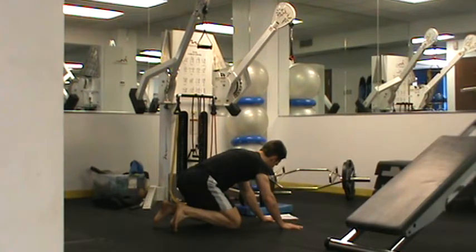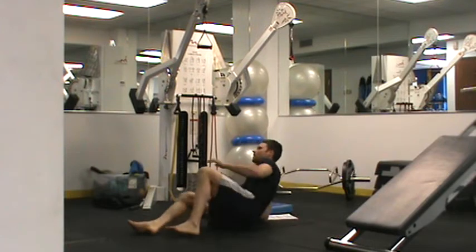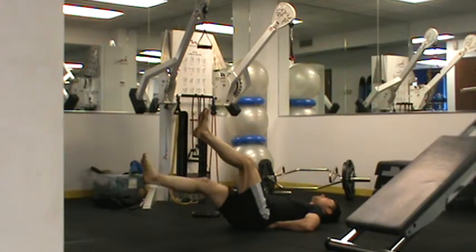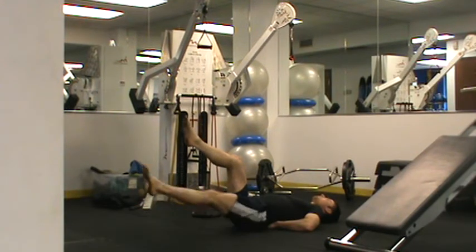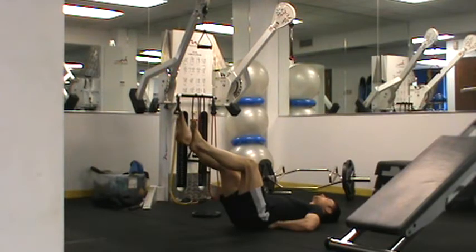From here, we are going into the dead bug with a leg lower. I'm going to start my legs up, get my abs tight. I'm just lowering down, tapping the floor from side to side — pause at one to two seconds, come back, just lowering down, just like that.